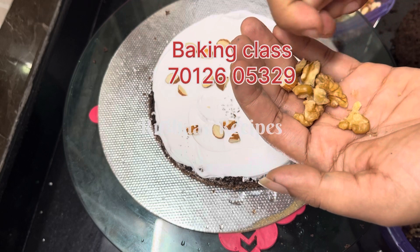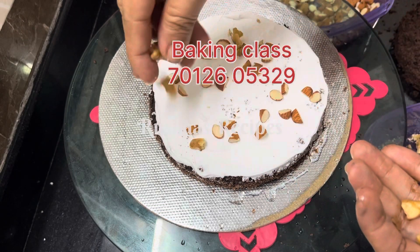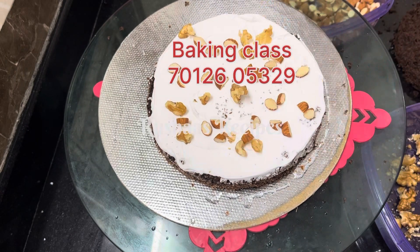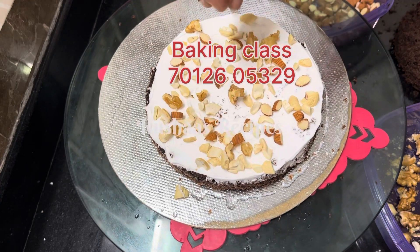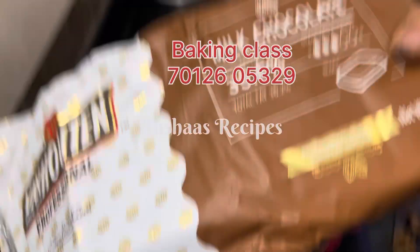We have badams, cashews, walnuts, and we are going to make it full fillings. We will make it rich. In this chocolate, we have two chocolates. It is a choco chips type.